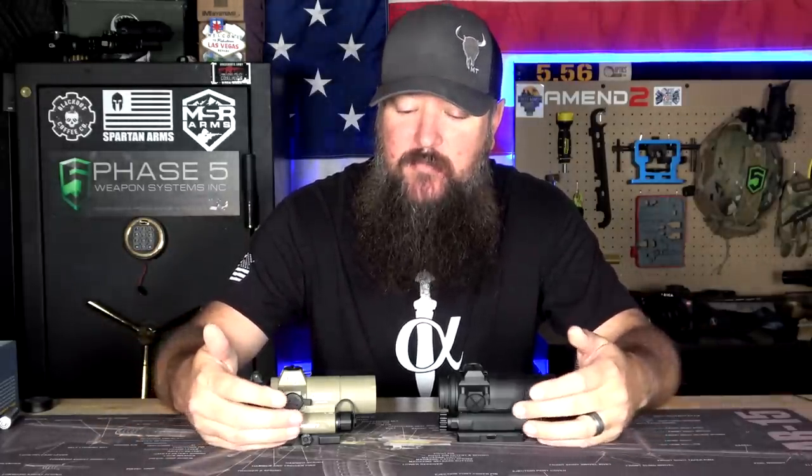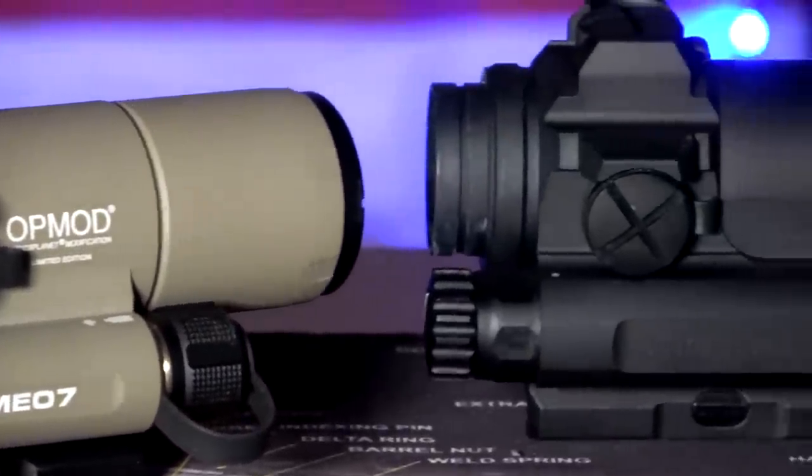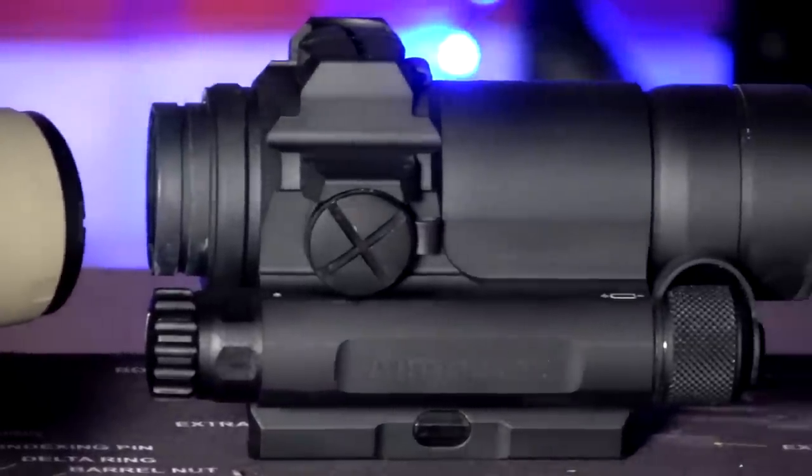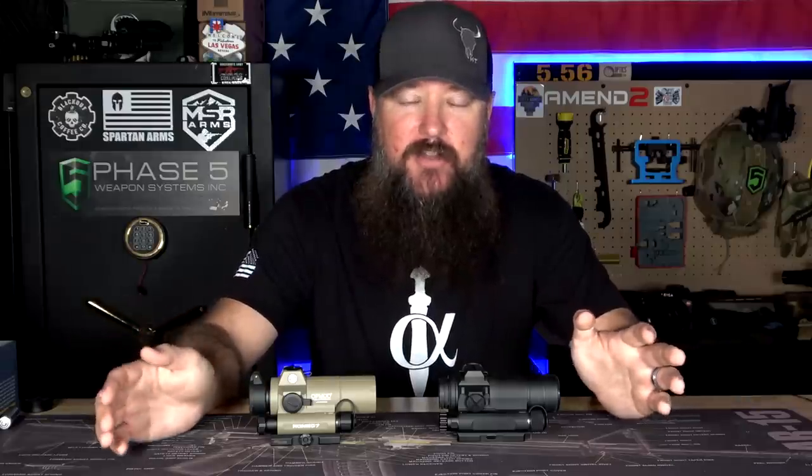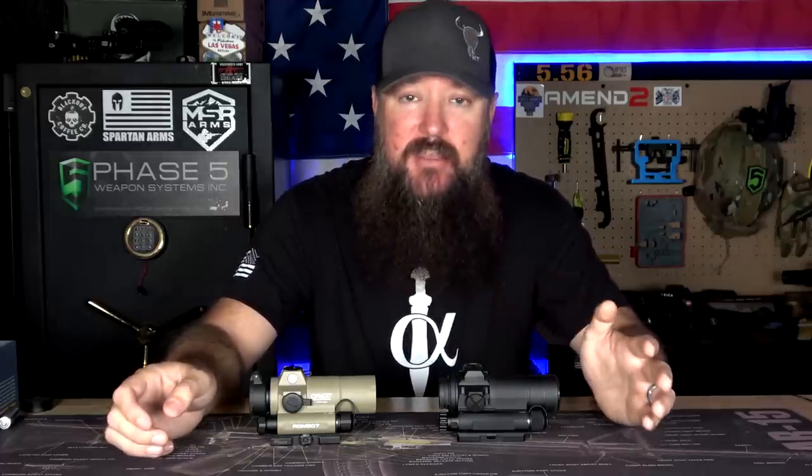When it comes to the battery compartments, we have two low-mount battery compartments on the side — both of these house AA batteries. So very easy to source and install, you can find these things anywhere. The Aimpoint says that on a daylight bright setting, you can get up to 80,000 hours of battery life out of it — that's eight years of battery life on a daytime bright setting.